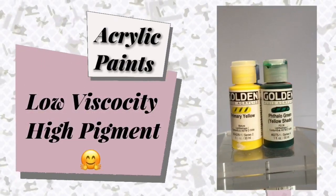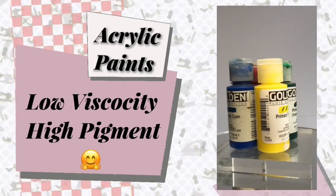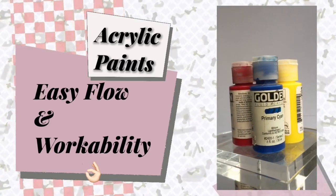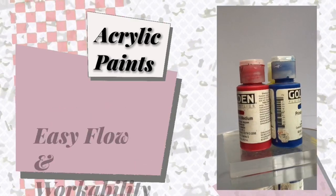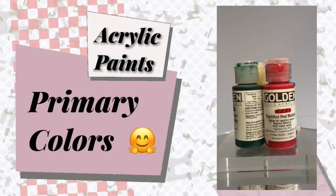For repainting, I use low viscosity acrylic paints. My brand of choice would be the Golden Acrylic brand because of its workability and pigmentation. As a beginner, I suggest you just buy the primary colors and mix them to the color of your liking.